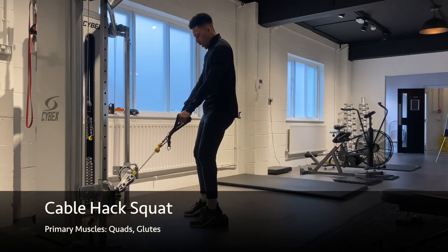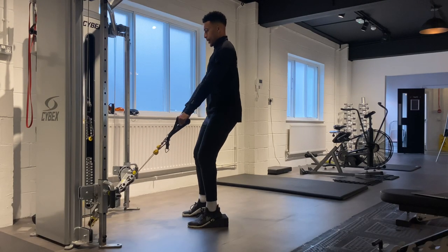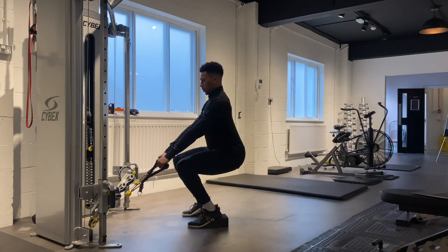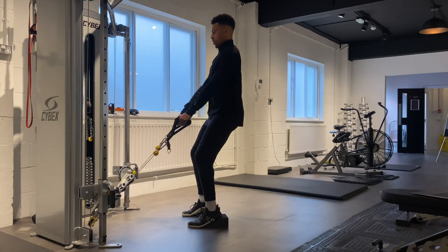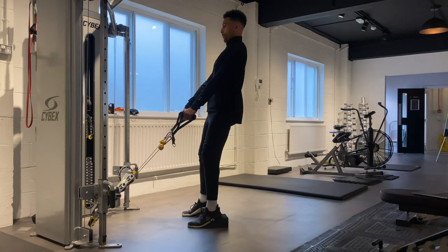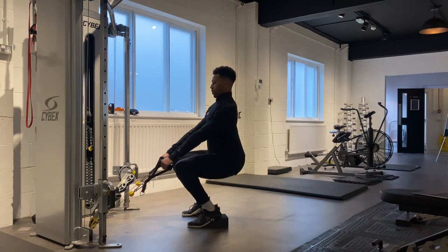Set up the cable hack squat. Position the arms of the machine so that they're facing inwards and towards the floor. With this squat variation, we're elevating the heels so as to place more of a challenge on your quads, and you can do so by either using the slant boards as I am here or by using weight plates or really whatever you've got available to you.